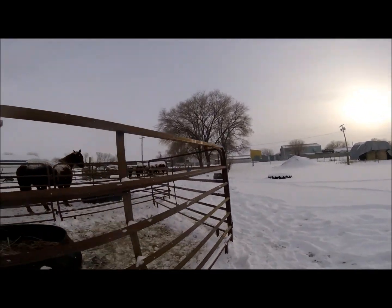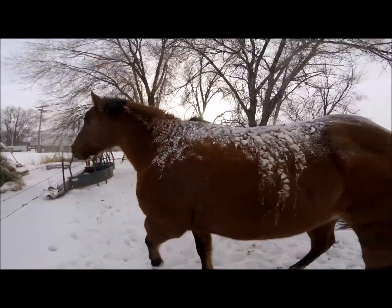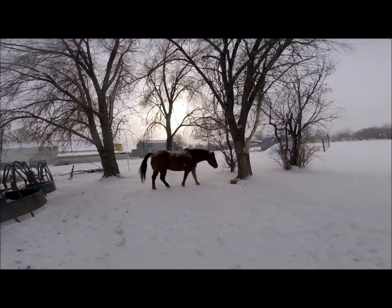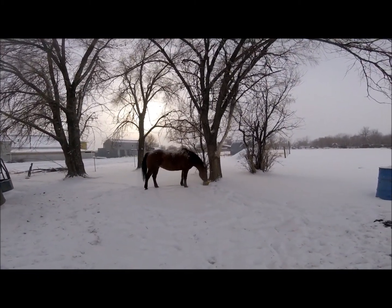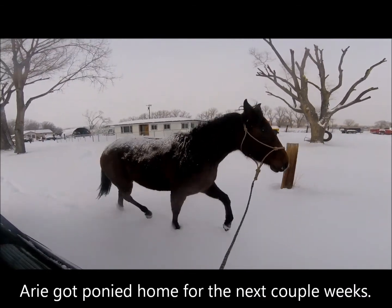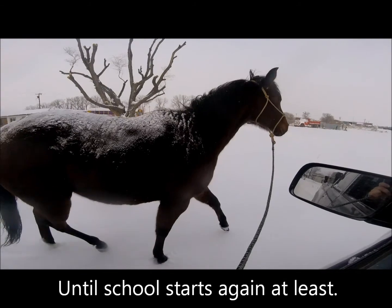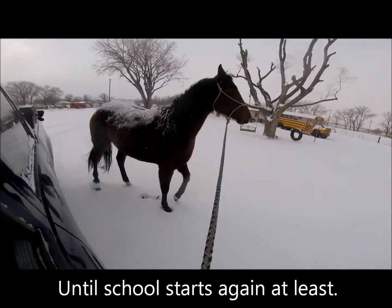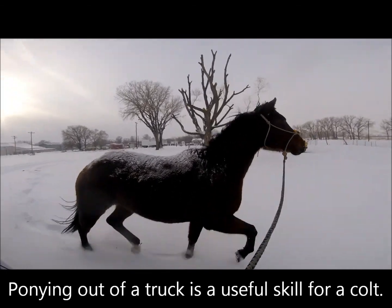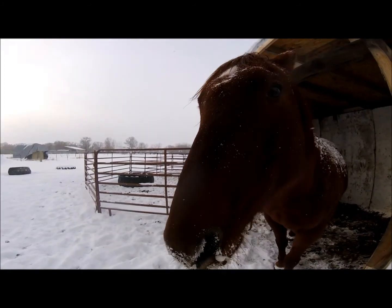Straight to the lick tub. Yeah, there's another one — you go lick on that one. Good girl.